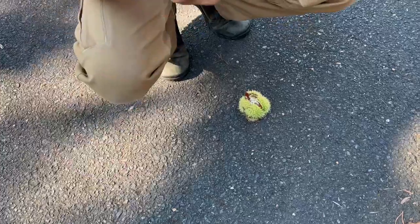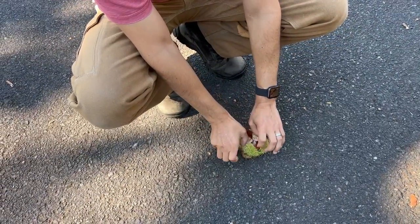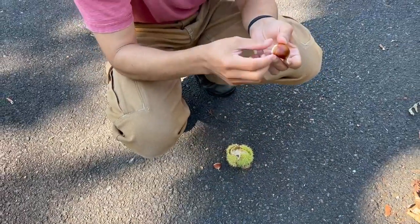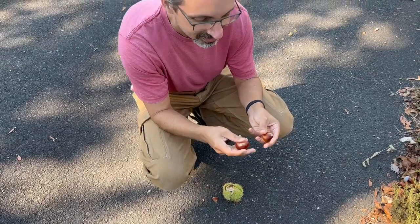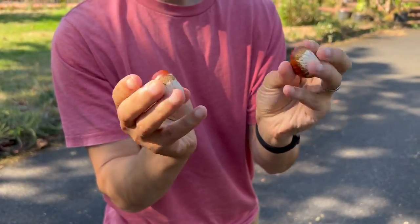There goes the chestnut. Yeah, they're firm, but I think if you stepped on them, you'd probably squish them. They're pretty tough. Look at that. Some nice looking nuts you got there.